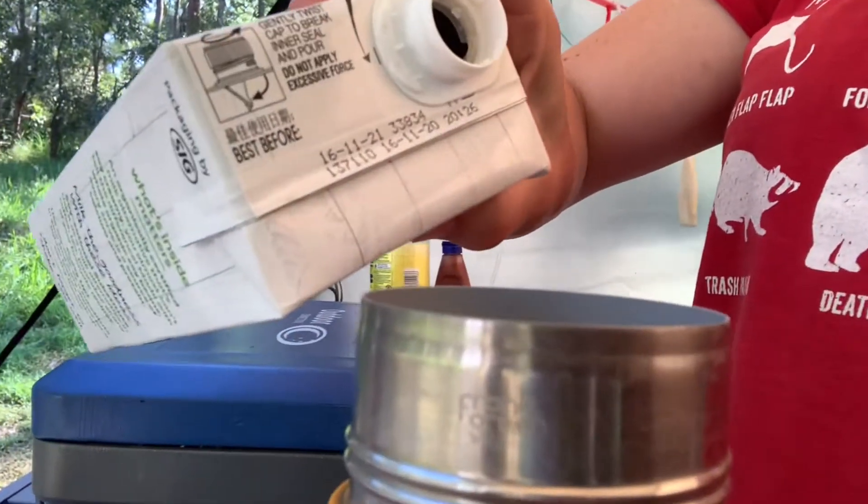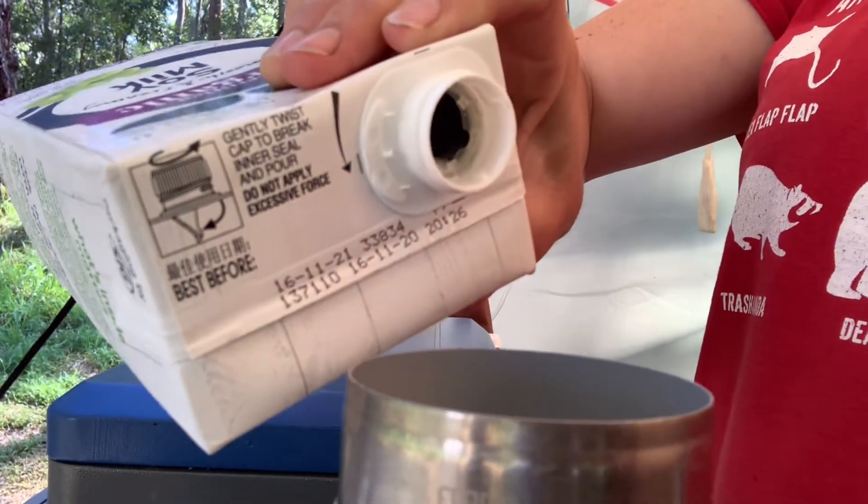Here's an everyday life tip for you, not necessarily just for camping. You know when you get these big cartons and they're full and you pour it like you normally would and it goes glug, glug, glug and splashes everywhere? Tip it and pour it the other way. No glugs, doesn't splash. You can keep that tip.